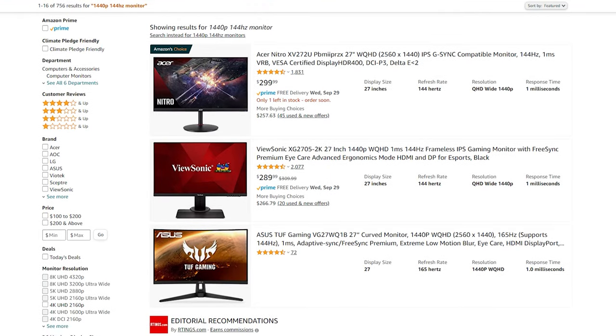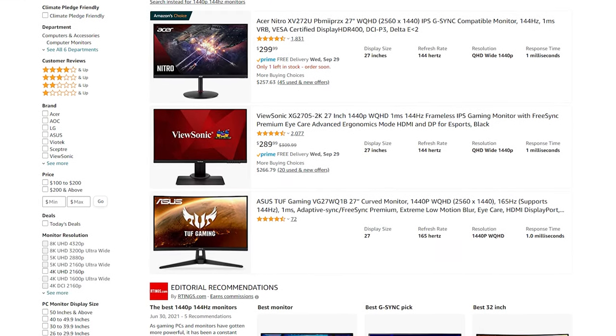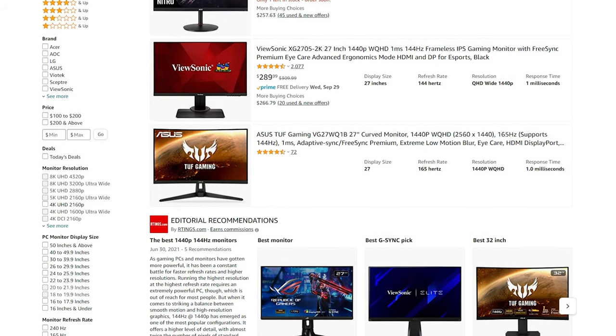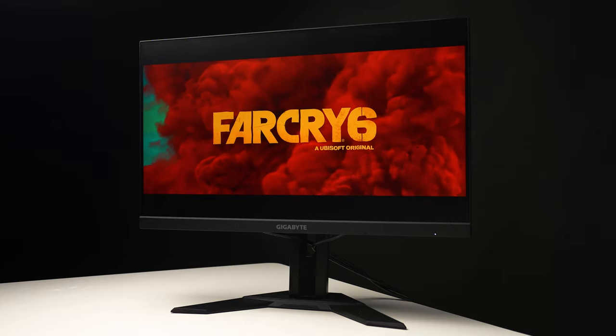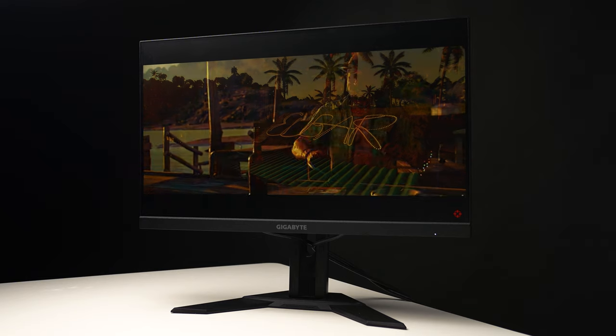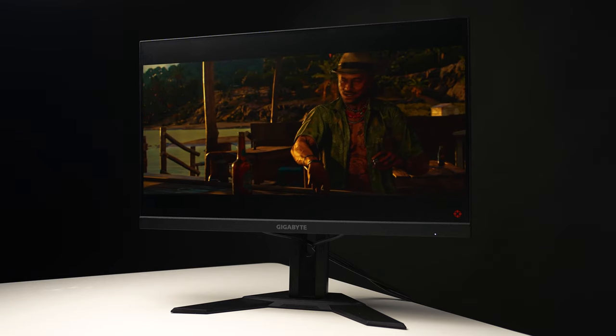One thing to note is that 1440p higher refresh rate monitors are really starting to creep down to the low $200s recently. Some of these aren't going to be the best quality panels, but dropping close to $200 on a 1080p monitor is rightfully questionable. In my opinion, this is definitely worth the quality if you're okay with sticking at that slightly outdated resolution.